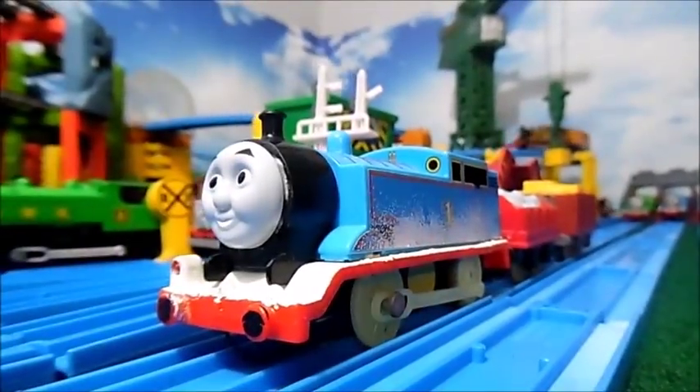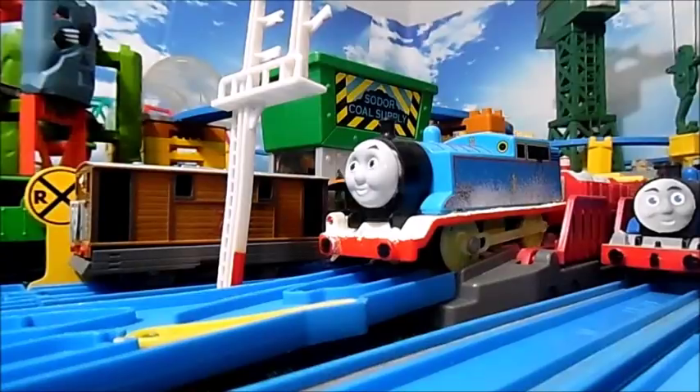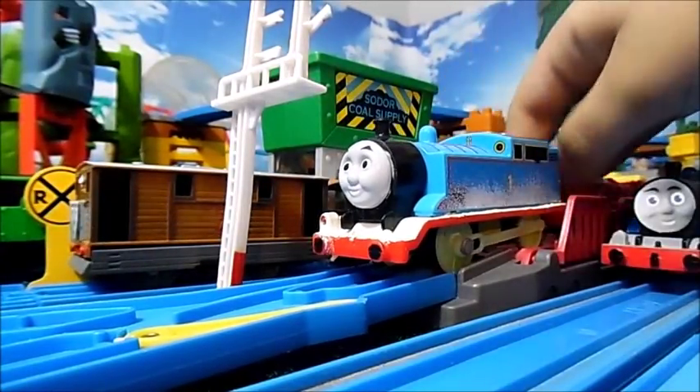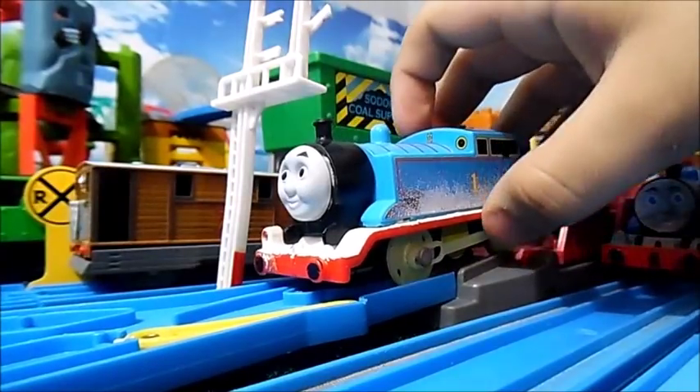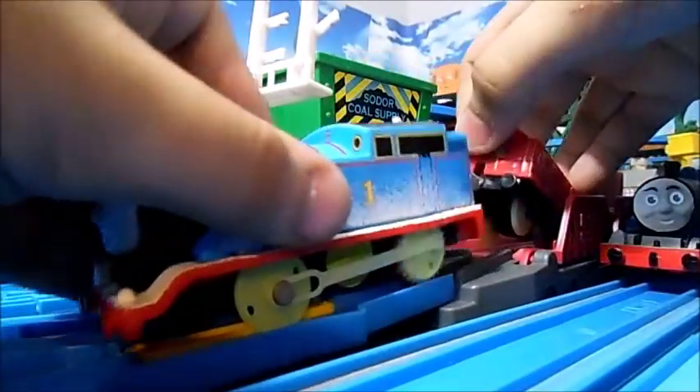Now a little something I thought would be fun — why don't we see this guy in action? Now I know what you're thinking: why would I run this Trackmaster 2 Thomas on Tomy Track? Well, I did take a Dremel tool and kind of sawed away the connecting bit down here, so now Thomas can run on Tomy Track.